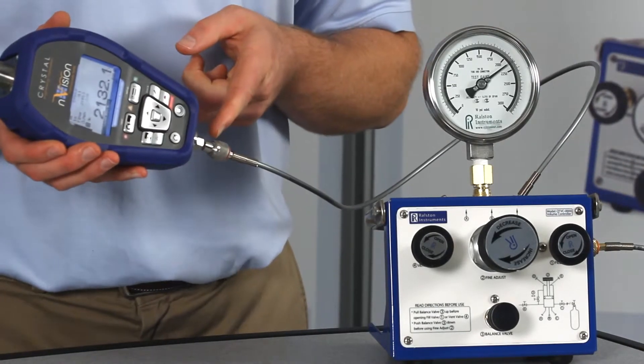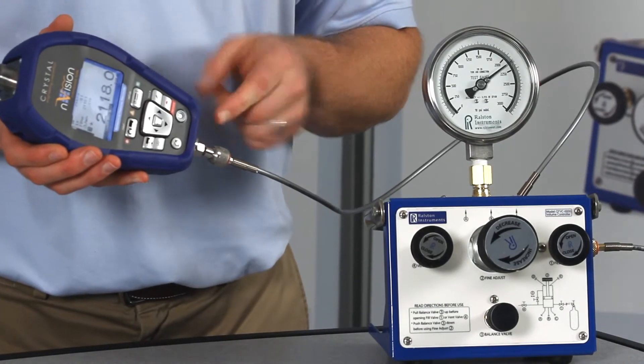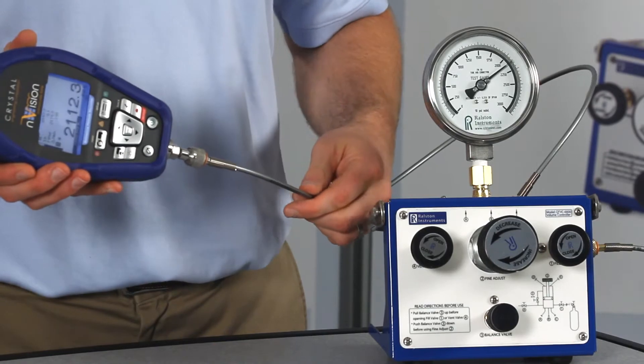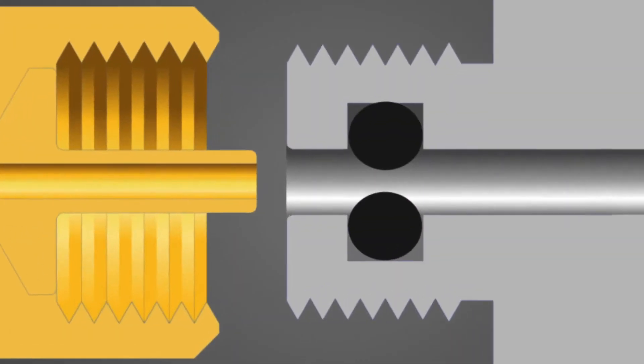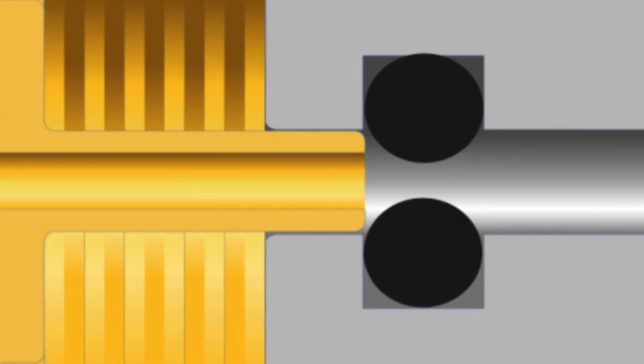This adapter provides a secure connection up to 5,000 psi or 345 bar pressure. The Ralston Quick Test system makes a quick, leak-free connection thanks to the integrated O-ring pressure seals.